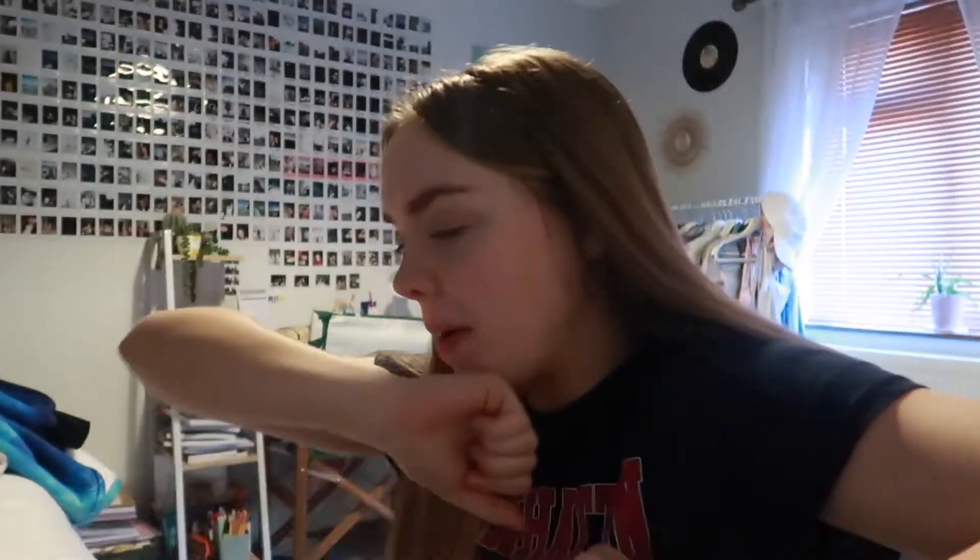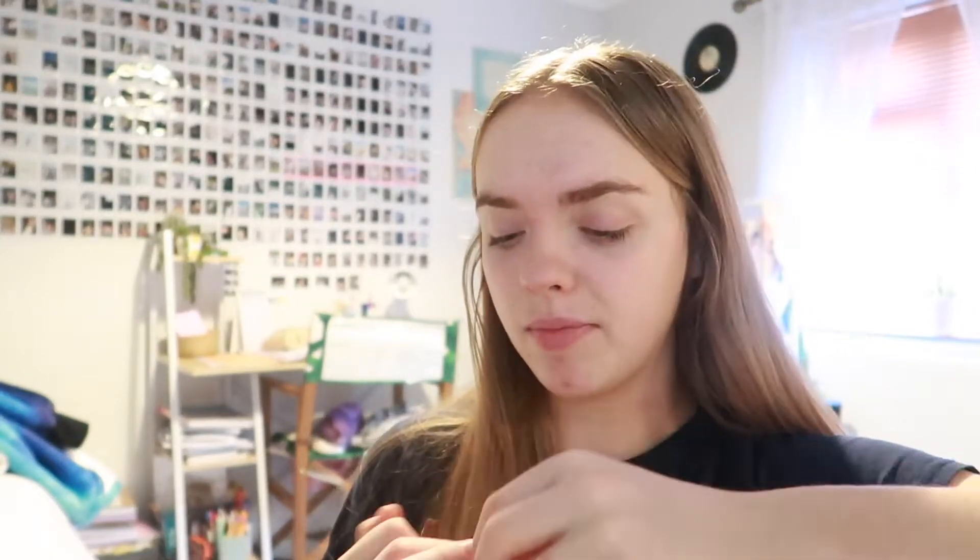Hey everyone, welcome or welcome back to another video. I thought I'd bring you along for a kind of weekend day in my life. I do have some revisions to do and also some homework, which is really boring. I woke up quite late because I went to bed quite late last night. It is like 10 past 10. I'm gonna go and brush my teeth and I shall see you downstairs.